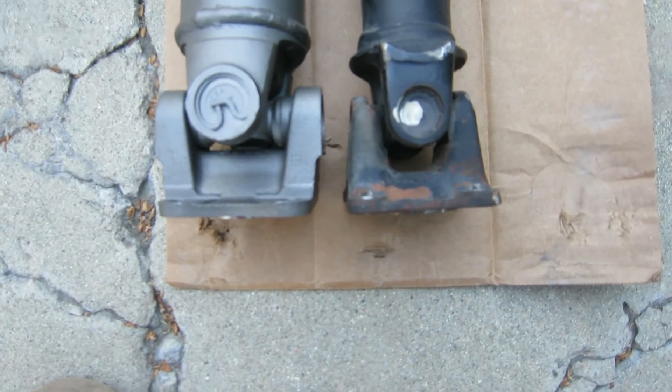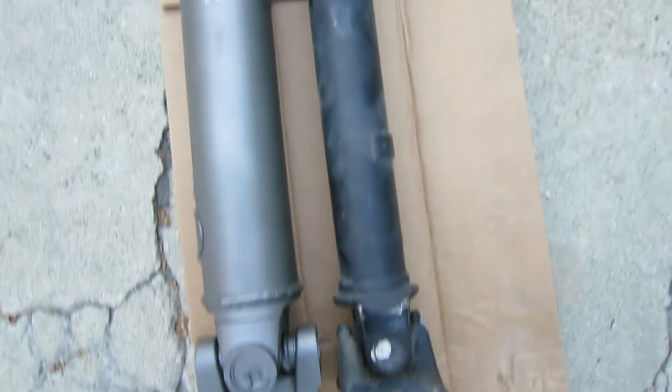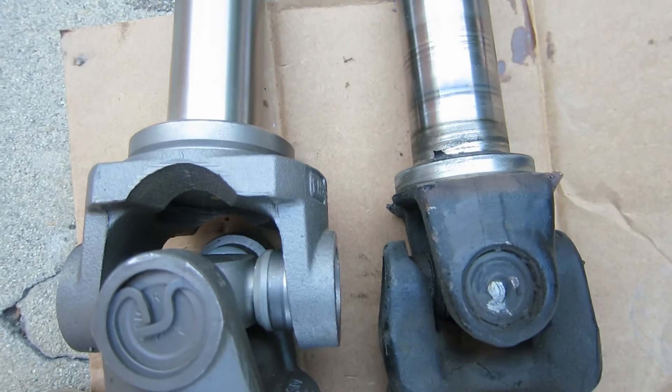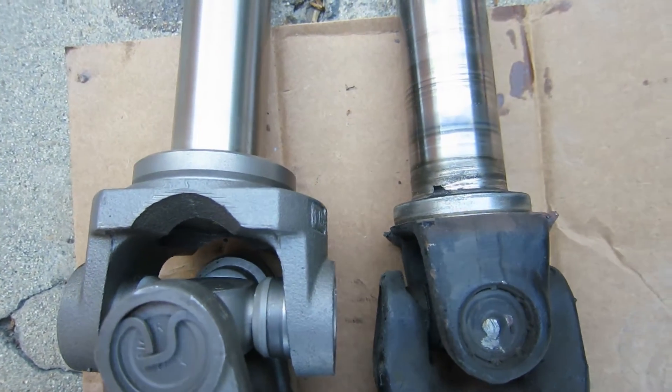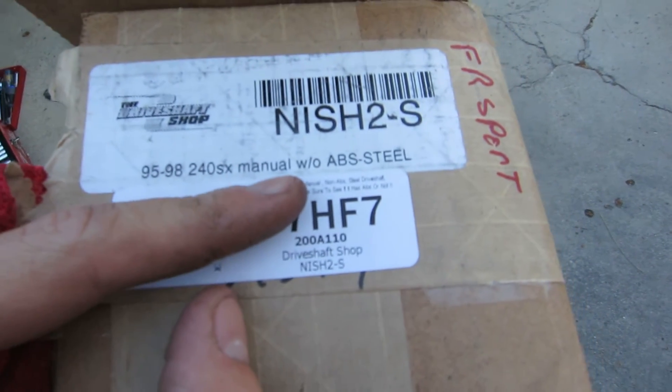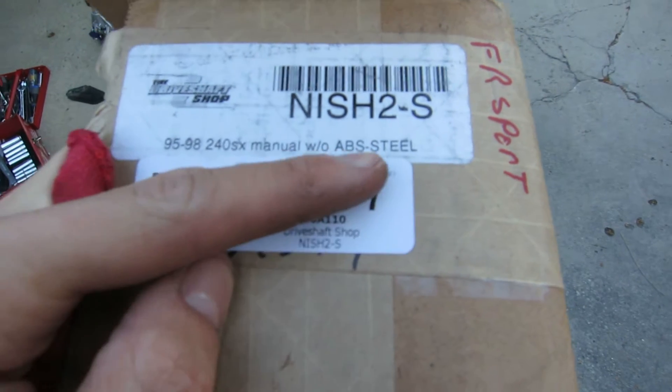Well, no surprise — it didn't go well. Like usual, guess what? It's not the right length. You can see it's lined up pretty close, about as close as I can get it, and it's too long. Why, you might ask? I don't know. My car does not have ABS — I've shown tons of footage of my diff, it's not an ABS diff. It's a manual transmission, and this driveshaft is supposedly for a manual S14 without ABS.